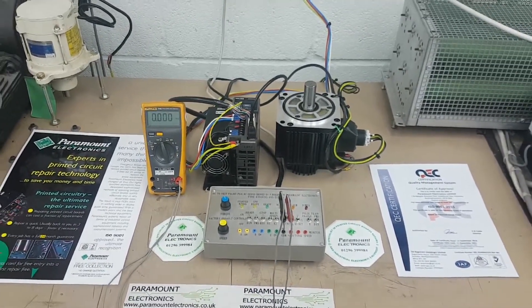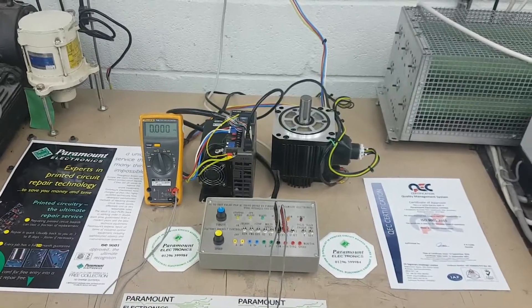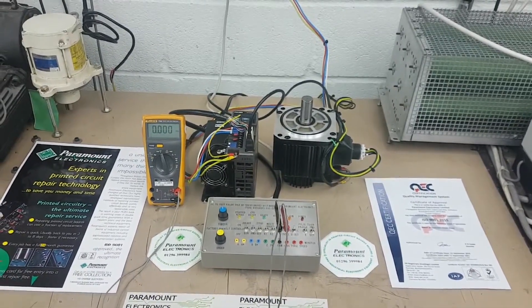Welcome to Paramount Electronics. We are experts in the repair of industrial and commercial electronics.